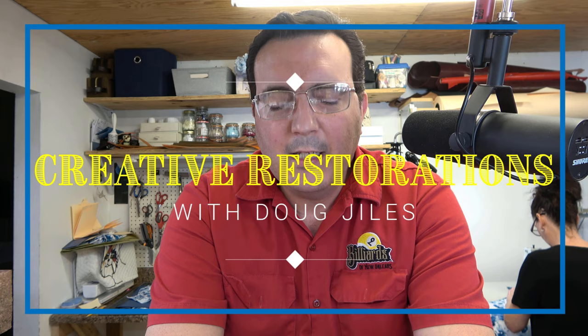Hey guys, welcome back to Creative Restorations. My name is Doug Giles, as always. Today's video is going to be the first in a series of videos about equipment that you need for doing pool tables.